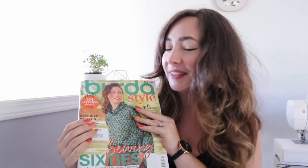Hi there, my name is Carly and this is my channel Sewscape. The leaves around here are starting to fall, the weather is getting crisper and cooler in the morning, which means it's time to do some fall sewing. So today I'm going to be sewing from the October issue of Burda Style.